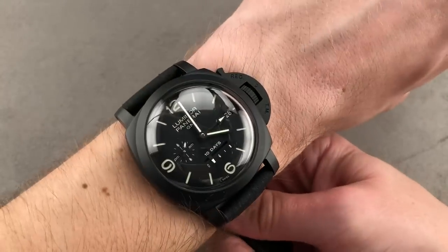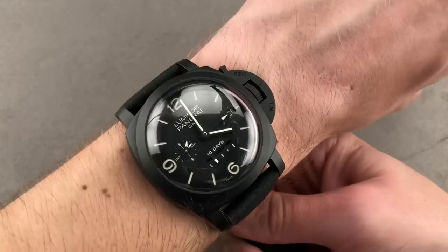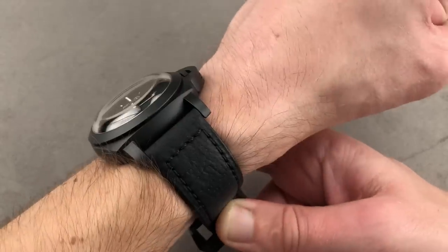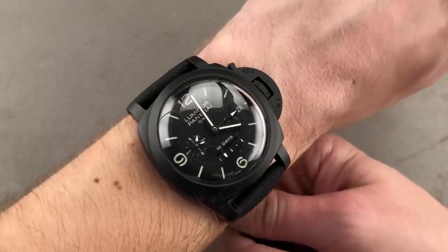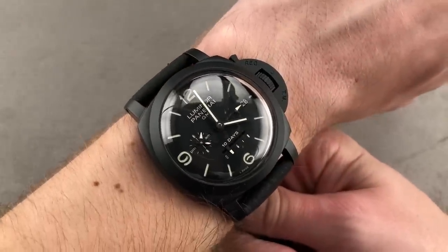A spectacular array of complications, a no-scratch case, tons of loom and water resistance. This is a put-it-on-and-never-take-it-off kind of watch for those who don't mind wearing something a little bit boisterous and extravagant. This watch is groaning with refinements. And for the loom shot — Luminor by name, Luminor by practice. You can see the zero reset of the seconds hand right there, and note that all of the sub-registers are lumed, including the power reserve.